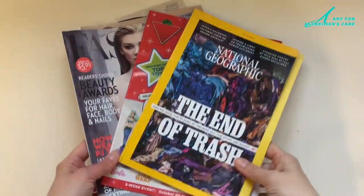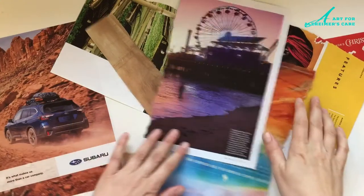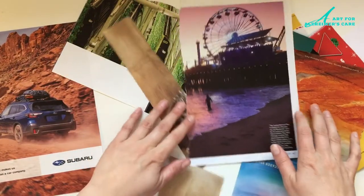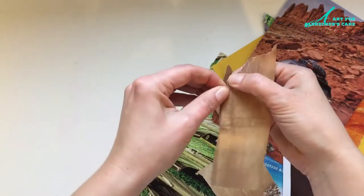For this project I've got a variety of magazines that I'm going to use, and to make things easier for myself I've gone ahead and torn out some of the pages from those magazines just to kind of help me dial in the colors that I'll be using for this burger.